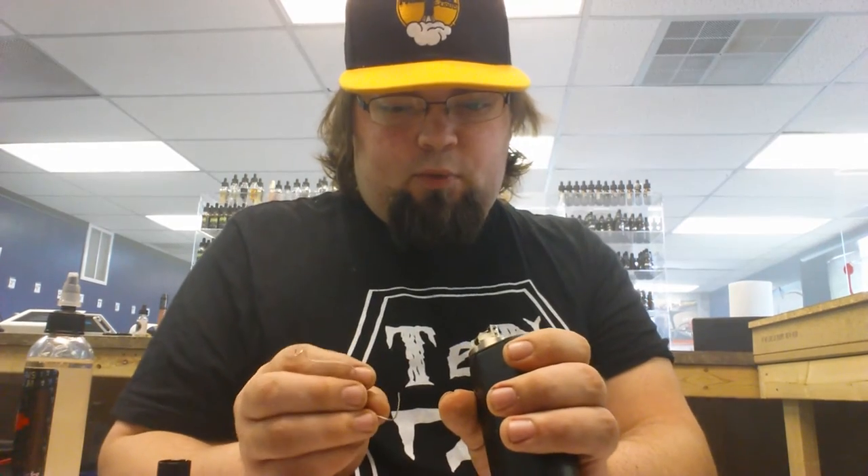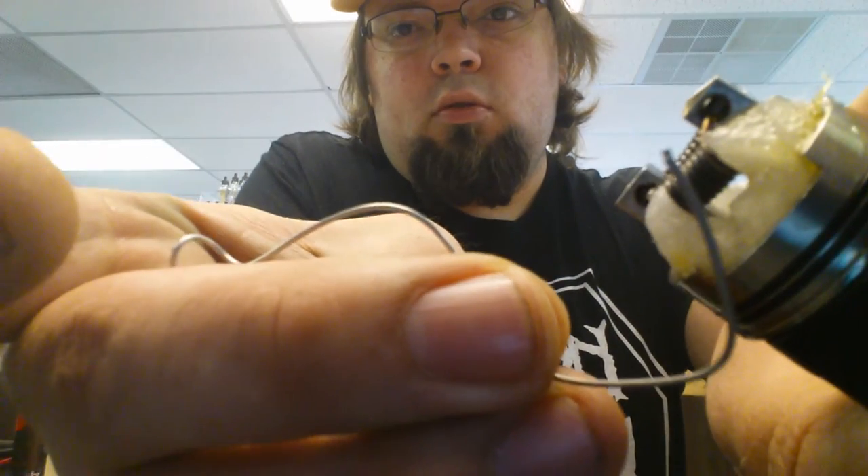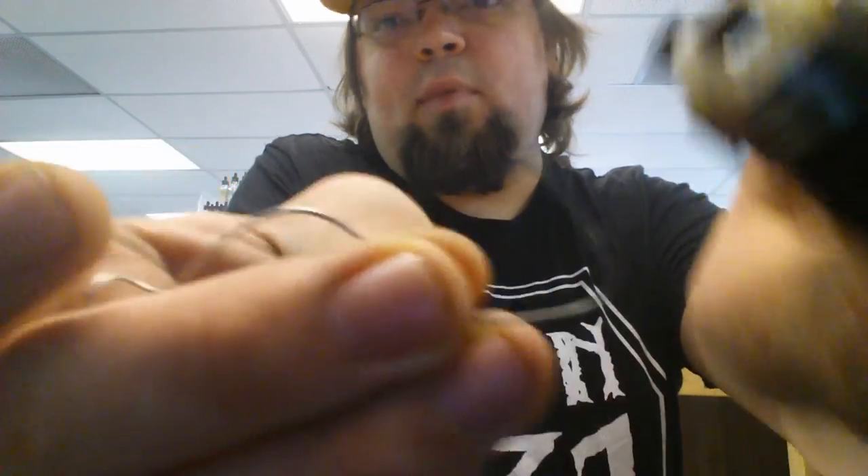I've been rocking the same build for over a week. Normally I like to change out my coils weekly to bi-weekly. I took the cotton out, cleaned up the coil, and the wire looked like it was still brand new — like I just put it in. This coil build is about two to three weeks old after cleaning it out, and it's damn near identical in color.